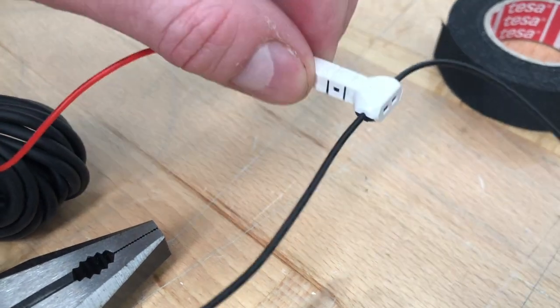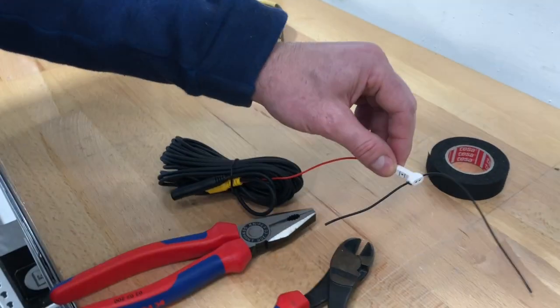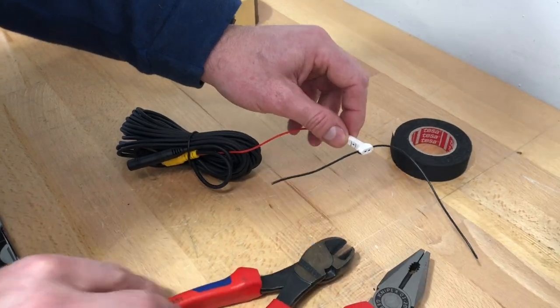This is called a jowl connector. As you can see, if that was connecting in the car, that would be a really good connection. So that's a quick instructional video to show you how to use it.